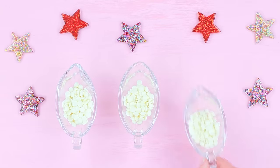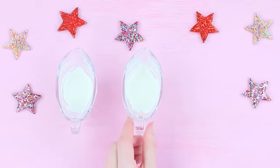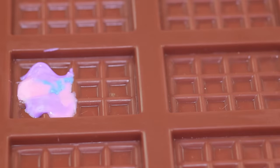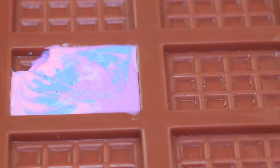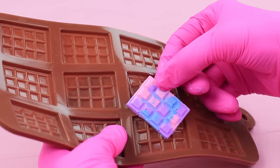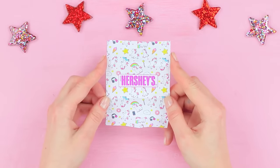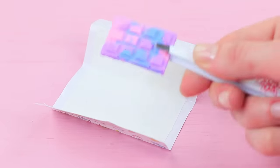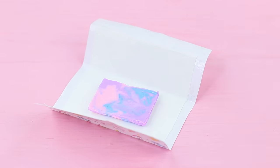Melt white chocolate glaze in a microwave. Add food coloring of rainbow shades. Pour the melted glaze into a silicone mold of a small chocolate bar, interchanging colors. Let chill in a fridge for 15 minutes. Print out a mini Hershey's label with a unicorn print on sticker paper. Put the mini bar inside and close the package.